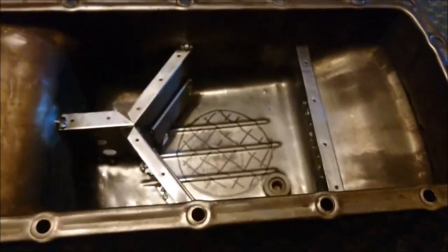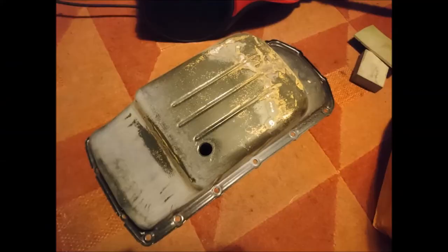Obviously once this is submerged in oil, the oil will lubricate them anyway. Needless to say, once you've finished welding, the paint of the sump will be pretty much destroyed by the heat.